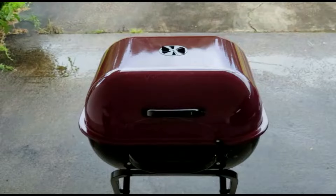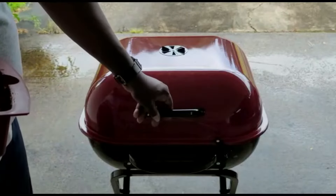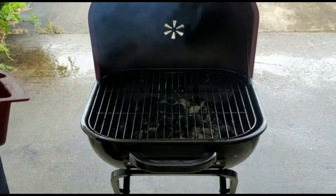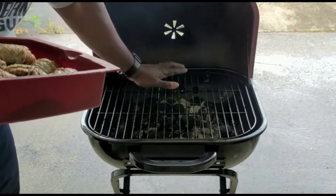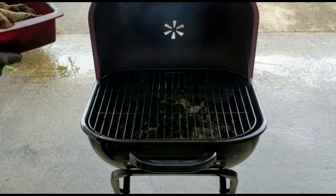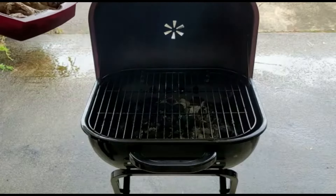Good afternoon folks, and welcome back to another episode of No Frills Grilling. Today we're going to do some chicken drumsticks. The grill's nice and hot, so let's start putting our chicken out here.